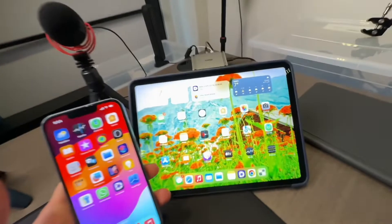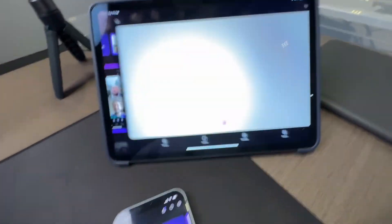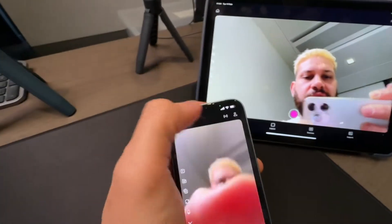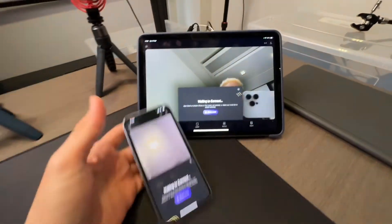First thing you need to have your iPad and your iPhone with you. You're gonna open the Detail app on both, and then you're gonna hit the plus button to start a new project on both devices. Next, hit the plus button on both — this is gonna say 'waiting to connect.' Give it a few seconds.